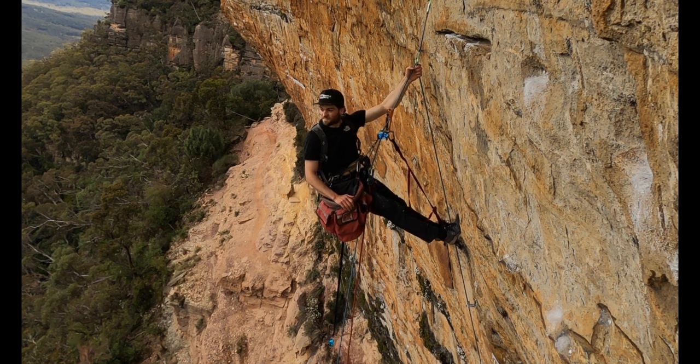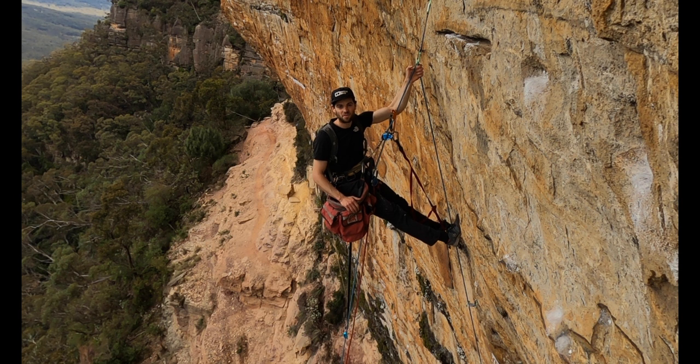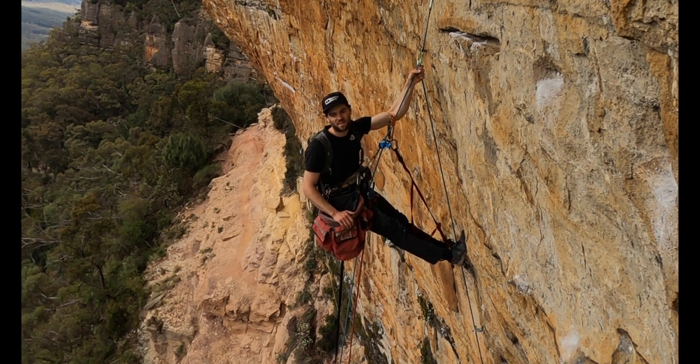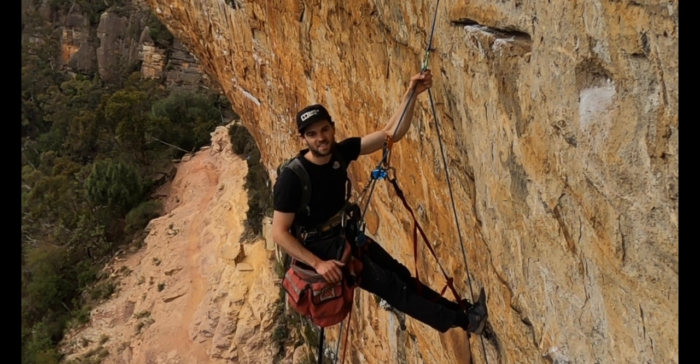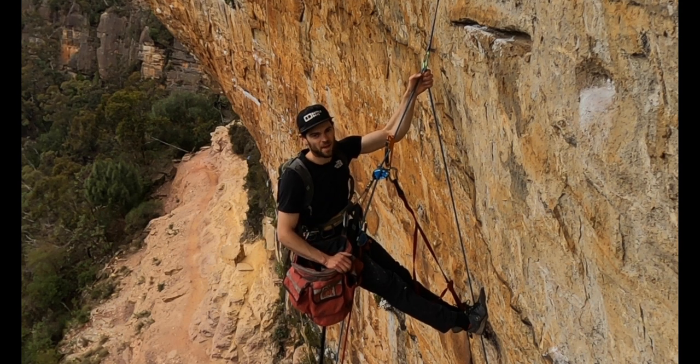G'day, I'm out here at Elphinstone, my favorite cliff in the whole wide world, and I'm out here bolting a new route that I've already bolted. Actually, I'm out here to fix a mistake I made. I'll tell you about it.